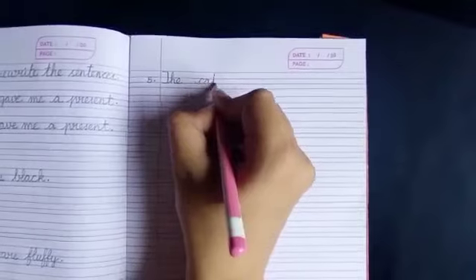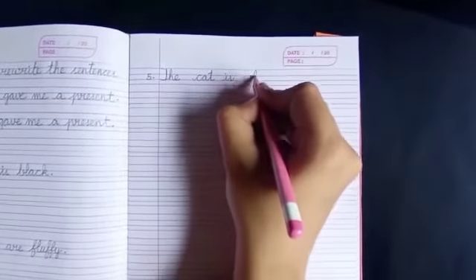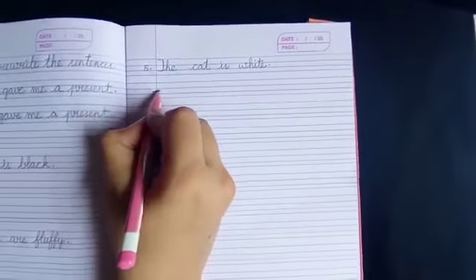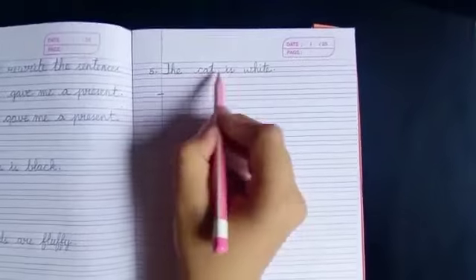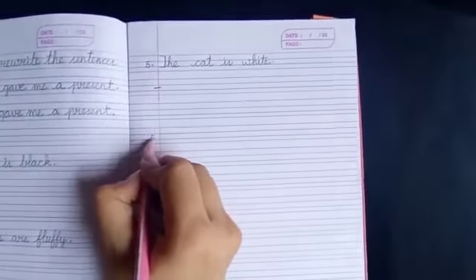So, we are going to write down this sentence: the cat is white. Then leave one line and write the sixth one.